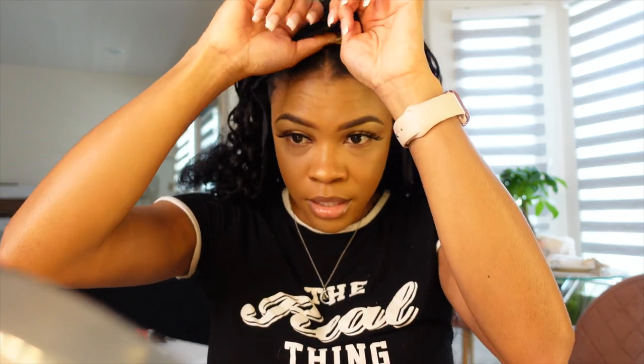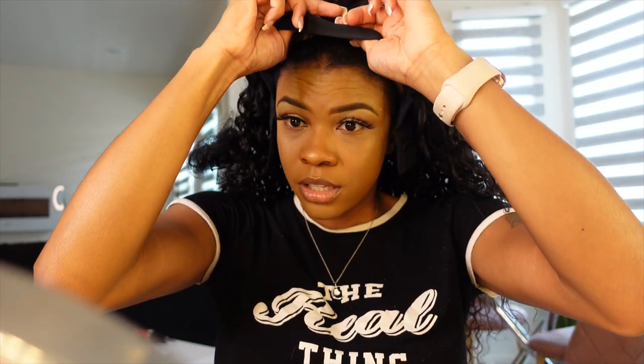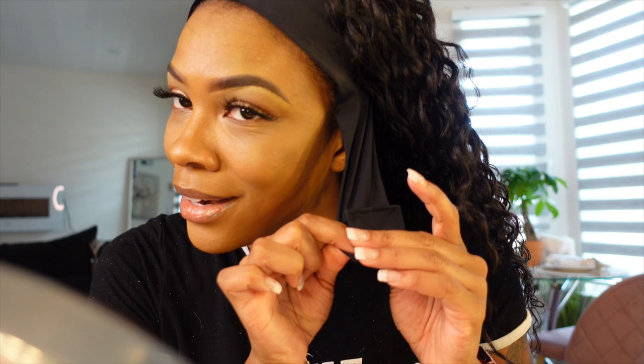I'm going to secure the clip in the back and then there's one in the front so I'm going to secure that one also. I'll move my wig cap back and put that piece on. I never had a wig that had that little piece before — that's cute. I'll secure it in the back and pull the strap out from under my ears.